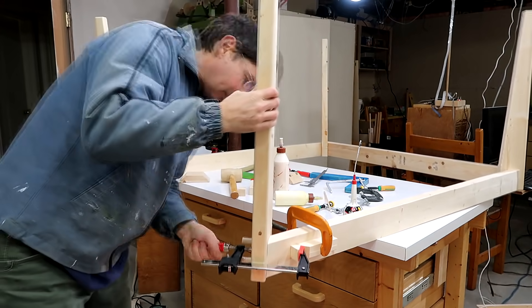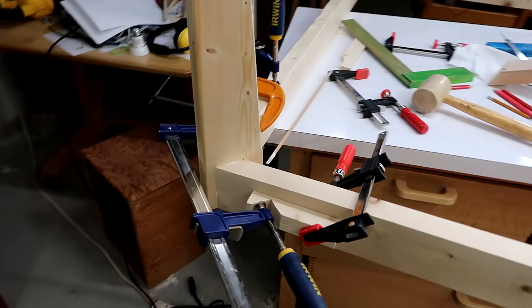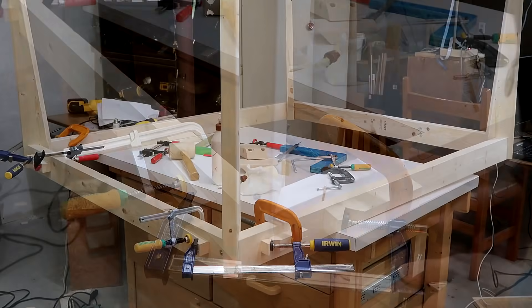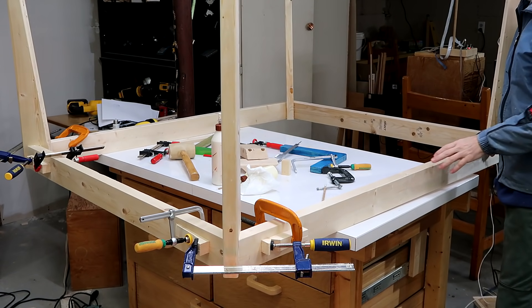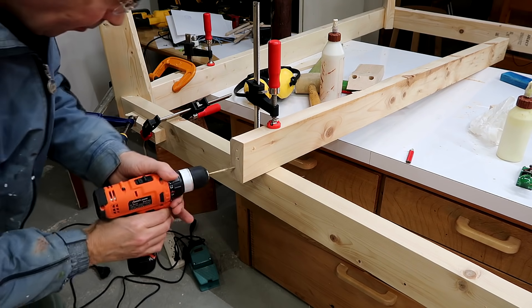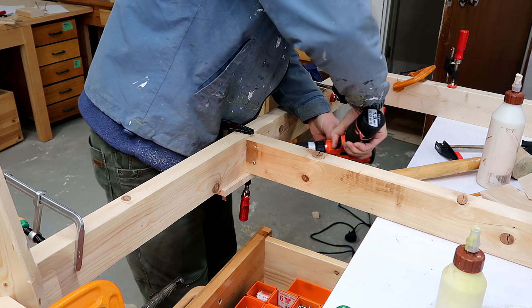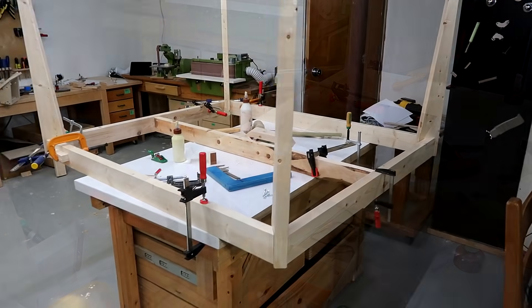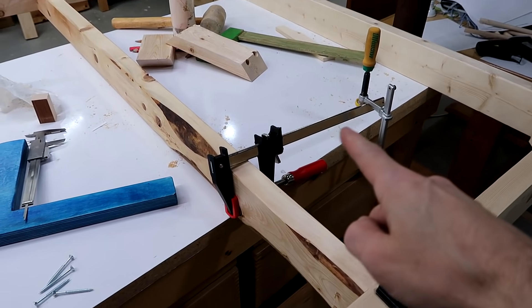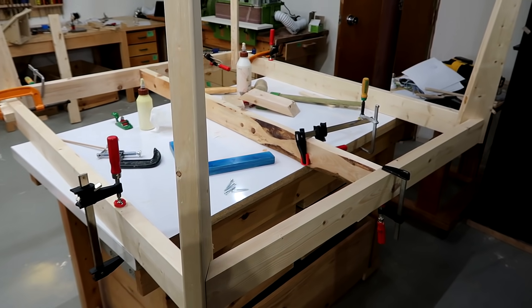That other joint went on a lot more elegantly — yeah, it's almost like I'm starting to get the hang of this. I got all the legs on there but it does have a little bit of twist to it. I figure the weight of the table should be able to fix that. This 2x4 in the middle is to help support the top, which will be fairly thin. I just had the idea of twisting it as I screw it on, and then when I release the clamp, that untwisting will counteract the twist that the table has and straighten it out a little bit.